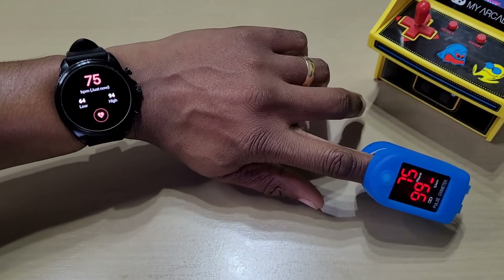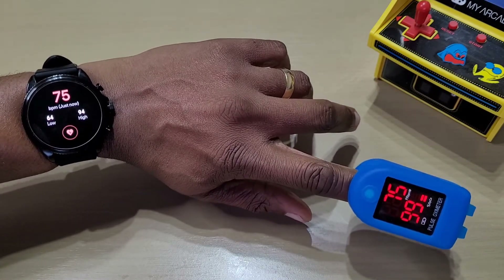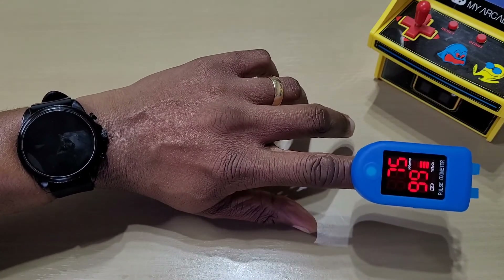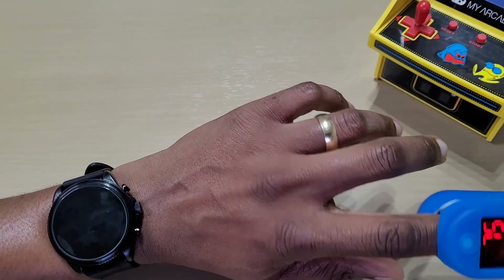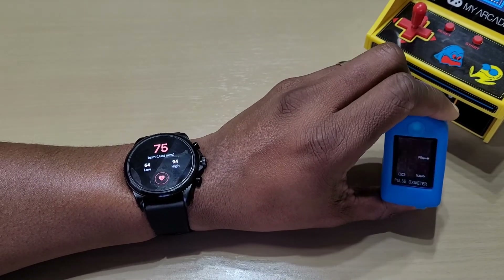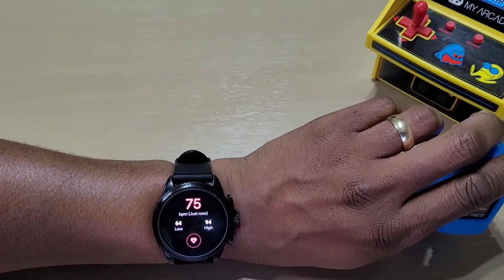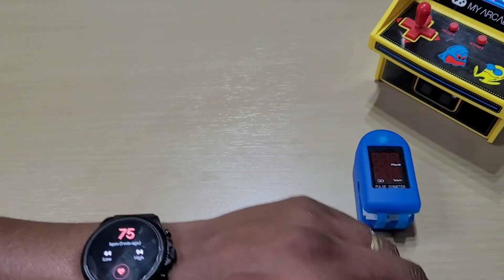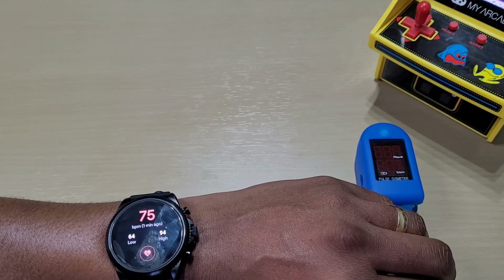As you can see, heart rate is dead on — 75 and 75. The blood oxygen: two of the readings were the same, the second one was a bit off, but it's near enough accurate. Anyway guys, this was a quick video showing the blood oxygen readings on the pulse oximeter and comparing it with the Fossil Gen 6. It's really close and pretty accurate. Don't forget to like, share, and subscribe — thanks for watching and I'll see you in the next one.